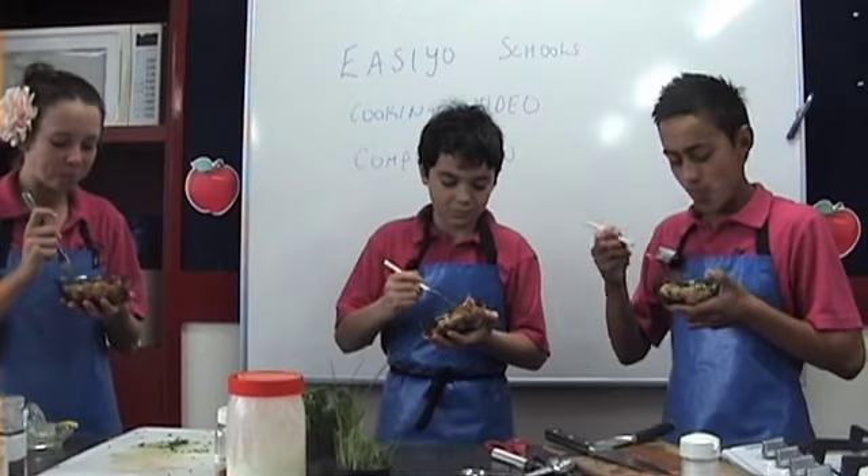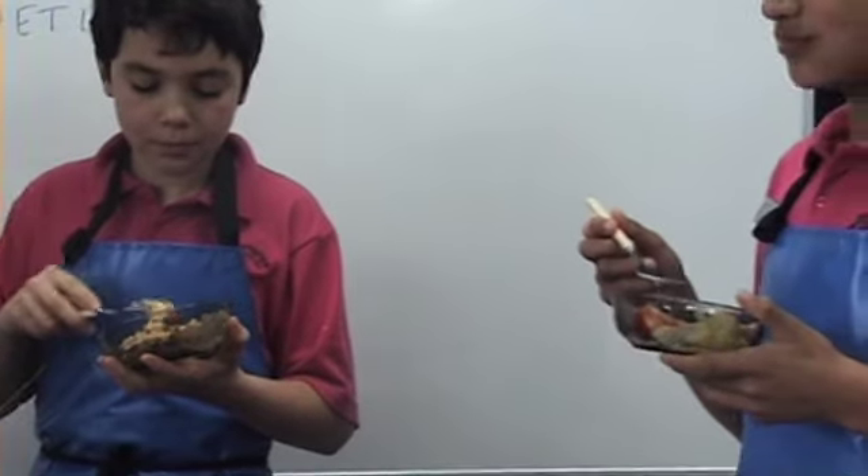So we've finished making our salad now. It's only right to have a little taste. This is really good. This is really nice.